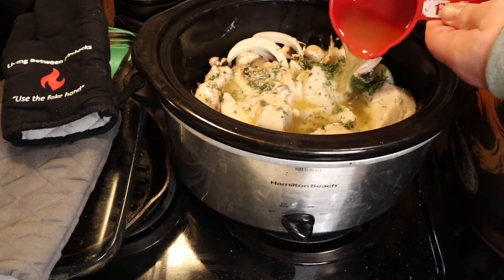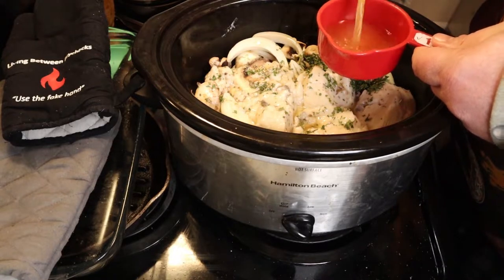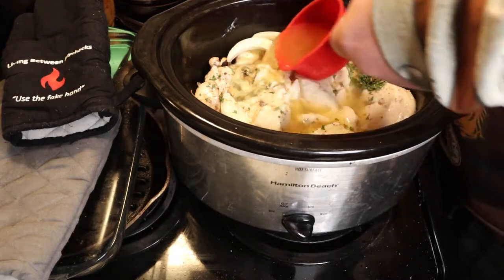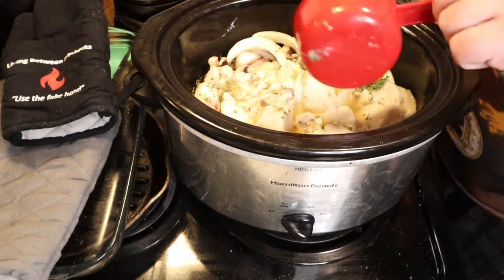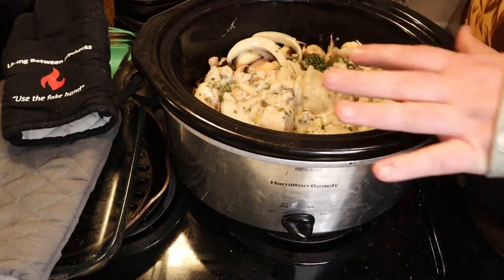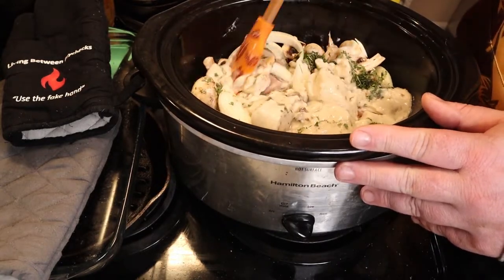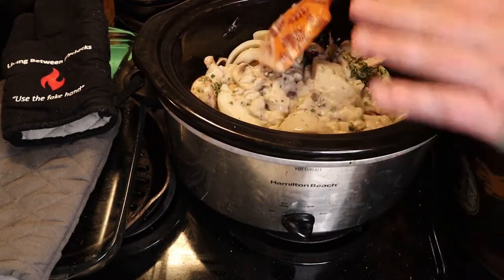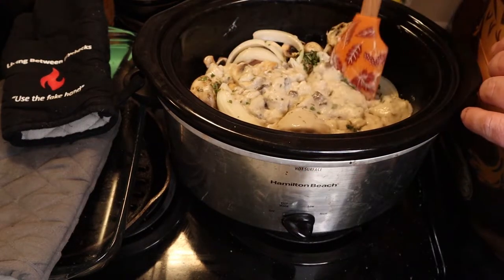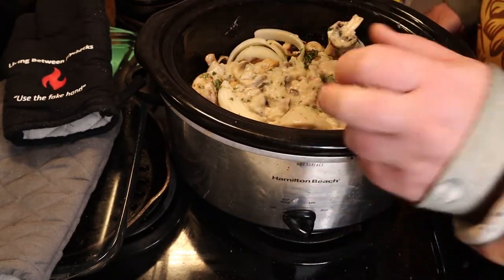Use two cups of your chicken broth or water if you don't have the chicken broth. Go ahead and add two cups of that and it's going to bring it up pretty high, so you don't have to worry about adding anything else. Now if you want the broth and stuff to be thicker, you can add a little bit of flour or cornstarch and it'll make it a little thicker, like a more gravy-esque. I don't mind it being thin, especially if I'm going to put it on rice because then all that stuff soaks down into the rice. Go ahead and give it a decent stir, but you don't have to do it too much because it's going to be cooking for quite a while.